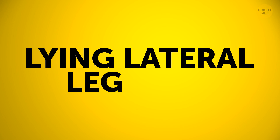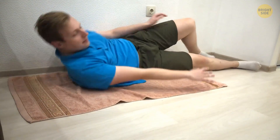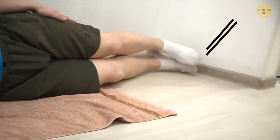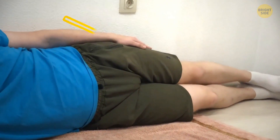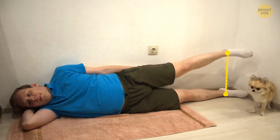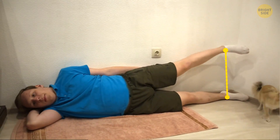Let's do some lying lateral leg lifts. Lie on your side next to a wall. Press your back and legs up against it and keep your lower leg straight. Try not to lean your hips forward. Squeeze your core and slowly lift your top leg up and down. Try for 10 reps, then flip over and do the other side.